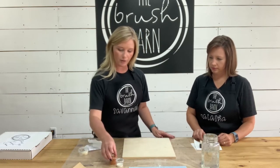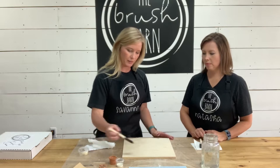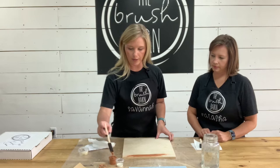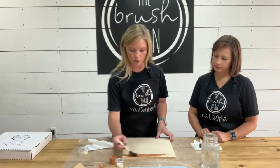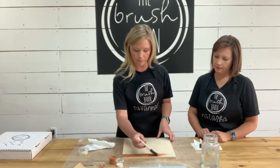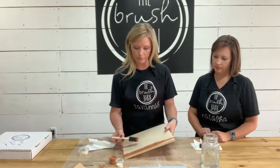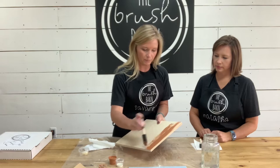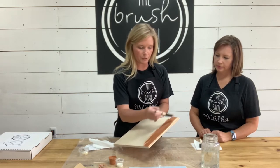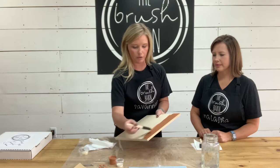So you're going to get your background color. You're going to dip your sponge brush in there and go with the grain of the wood. You want to be sure to paint the entire surface as well as your edges. It helps with these brushes if you hold them flat and drag the paint across the wood.